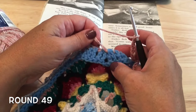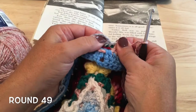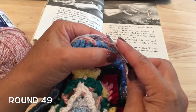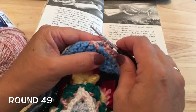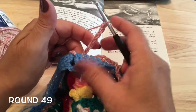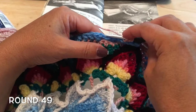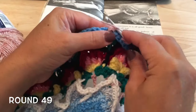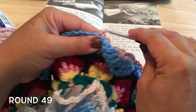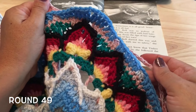We'll work a slip stitch in the top of that front post slip stitch that we did last round around that corner single crochet of round 45. Then chain seven, and ready to work down the sides again with those two double crochets in those missed stitches, closing the chain 14 from last round, and chaining 14 loosely in between. Continue to work that all the way around.